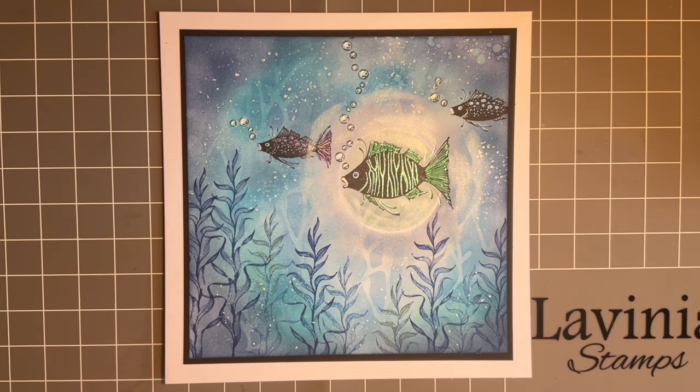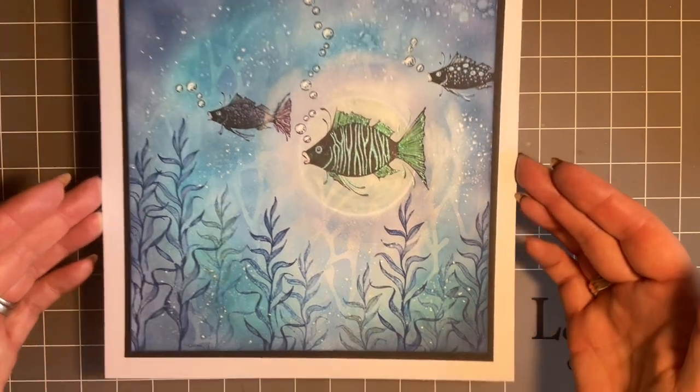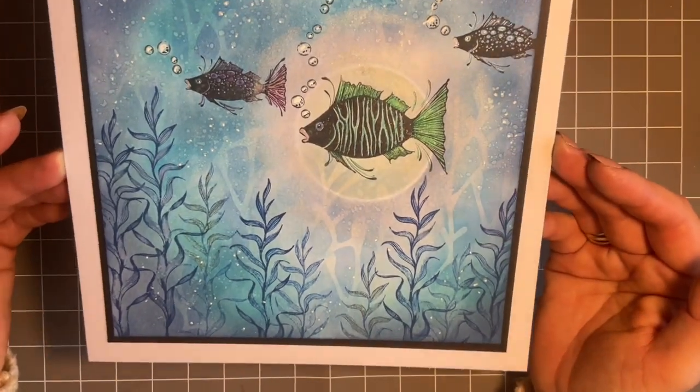I thought my obvious choice for Blue Aura was a fairy and something along those lines, but I stopped myself and thought, no, let's go underwater and interpret it that way. So this is what I came up with, and I thought we'd have a go at creating this. There's a bit of shimmer under this water as well.